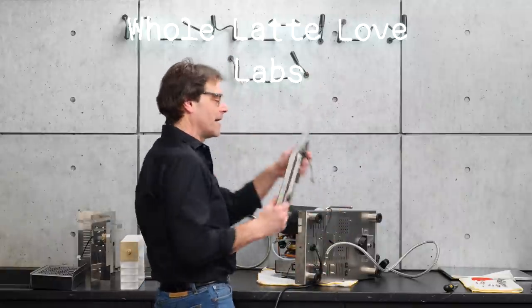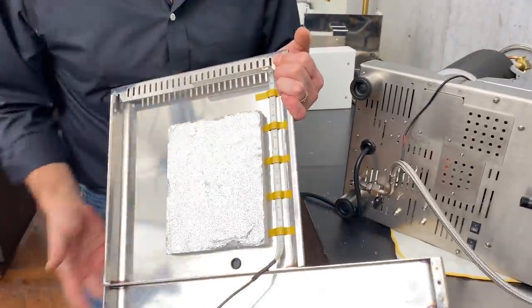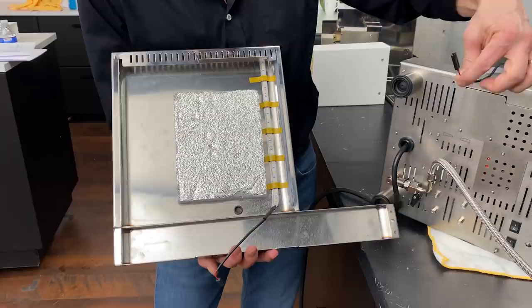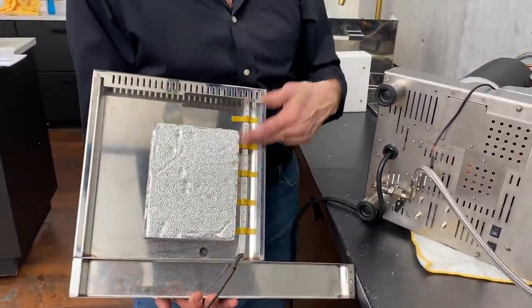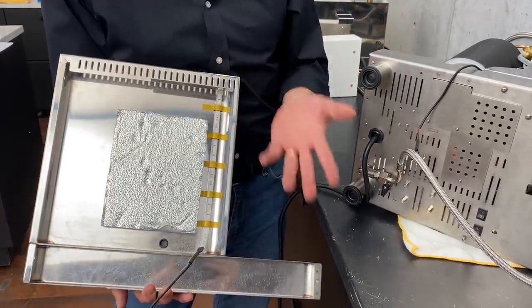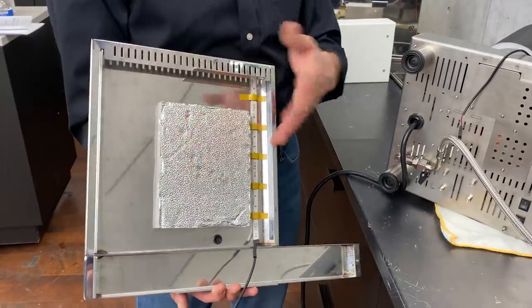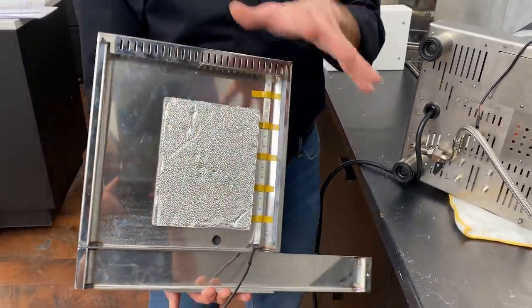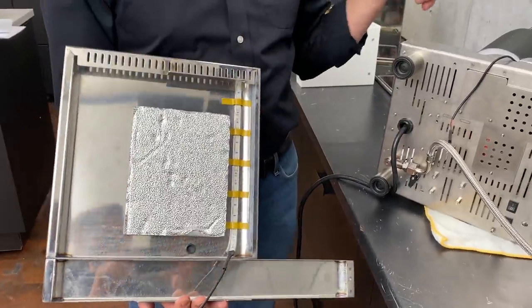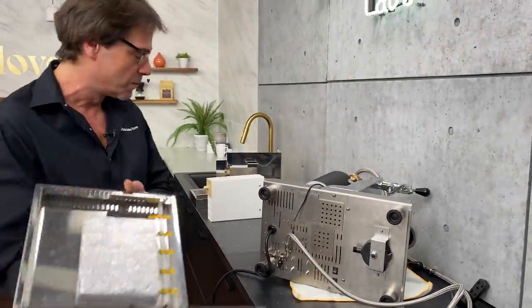Got the machine flipped over. I want to show you the LEDs — here are those LEDs right here. On each side of the machine you disconnect one of these. I suppose if you wanted to change the color, you could just put in different colors. I also like this foam here — the pump will sit here, so it's going to help decrease the noise. It's a very quiet machine. One thing I didn't mention is the beautiful mounts on that pump — really nice rubber mounts, top and bottom, so it's really, really quiet.